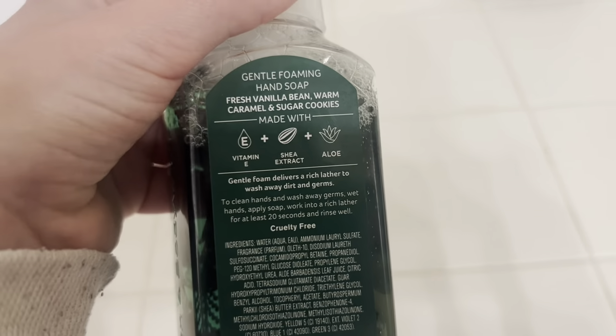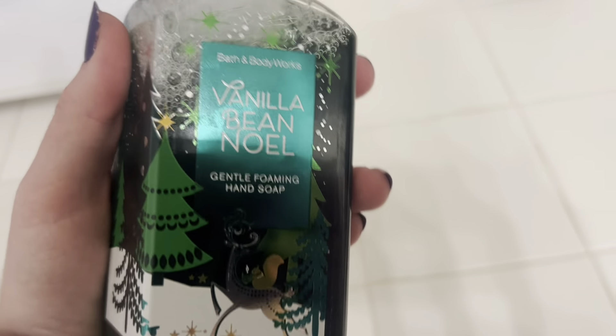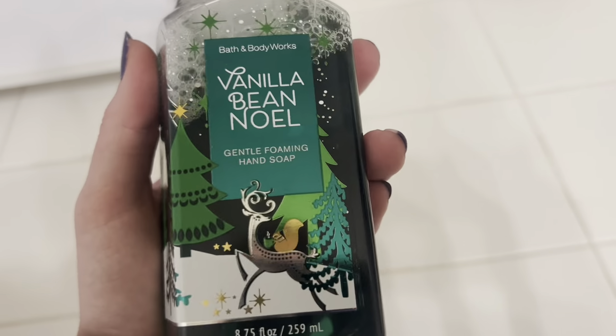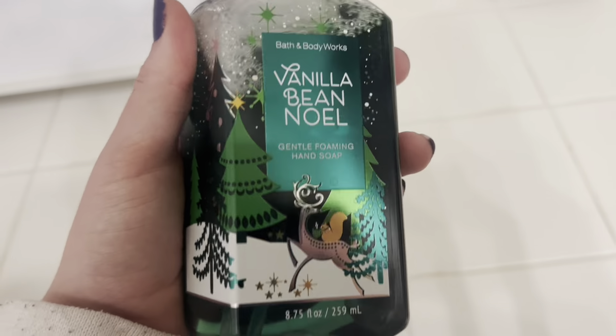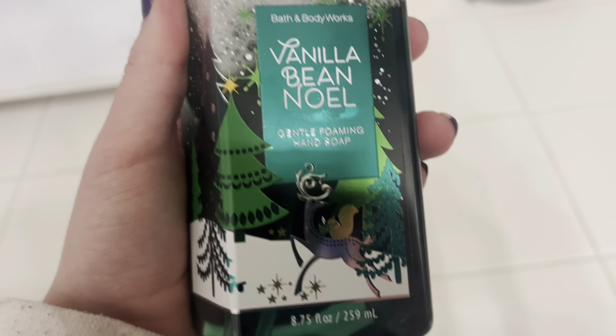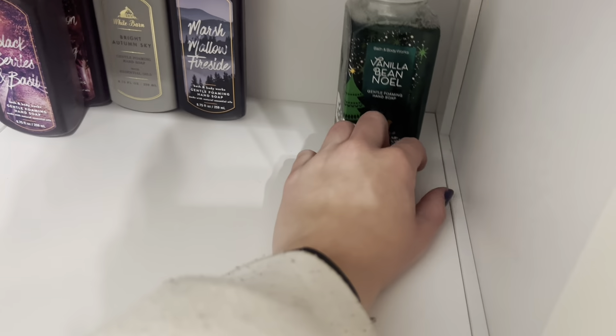Next up is a classic: vanilla bean noel. If you know Bath and Body Works, you know this scent — definitely a staple that I very much love. It's fresh vanilla bean, warm caramel, and sugar cookies. This is great for wintertime — they typically release it around Christmas — but honestly it's something you could wear year round. It just smells like a good warm sugar cookie, so I'll slide this in and start our winter section.